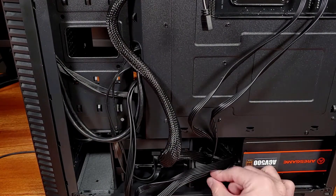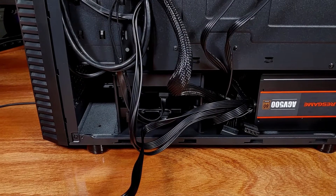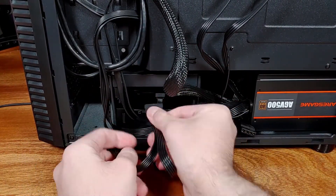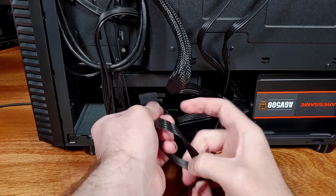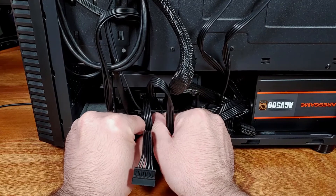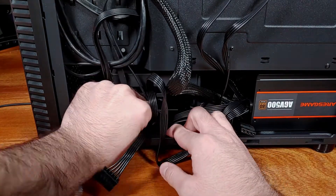After getting the PSU installed, I ran Furmark and Prime95 on the GPU and CPU for about 30 minutes. The fan was still pretty quiet, and there didn't really appear to be any issues inside of HWiNFO64's Power Rail monitoring section.